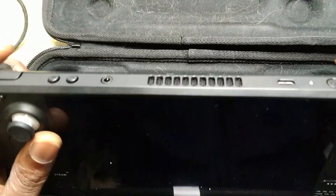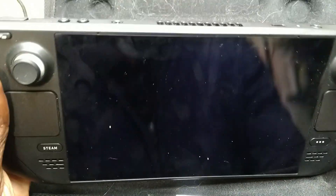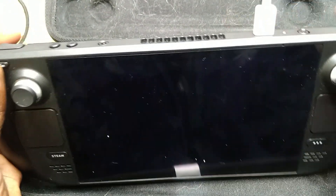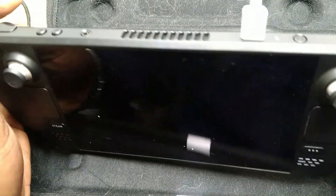Hey guys, we have a Steam Deck here. It's a beautiful piece of hardware. So when you plug it in, nothing happens.